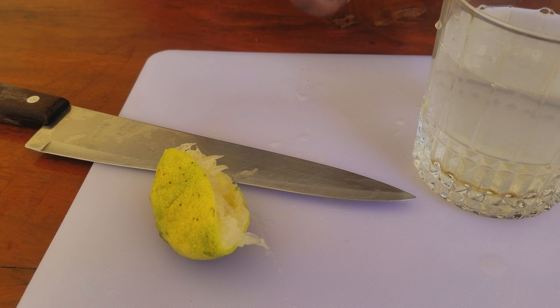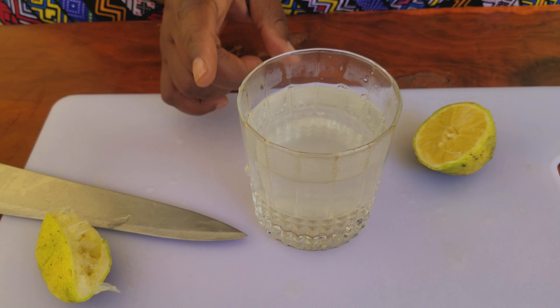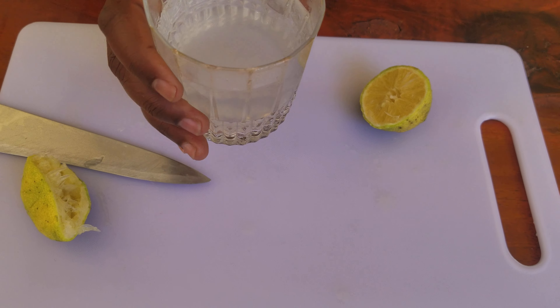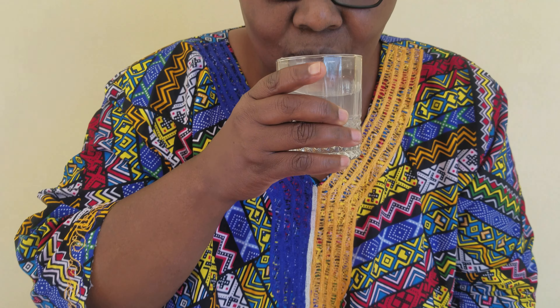Take lemon water every day — it improves insulin sensitivity in your body. This lemon water also improves fat metabolism. Let us take our lemon water in a glass of warm water like that. It's a bit acidic; it tastes like citrus.